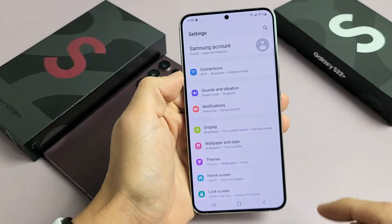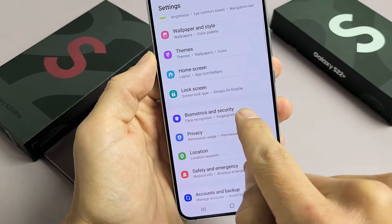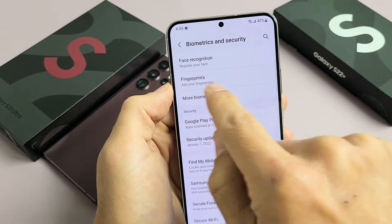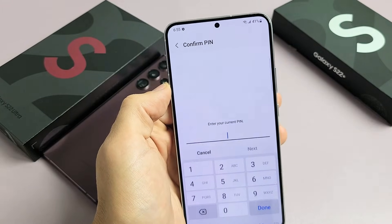From here, you want to go to Biometrics and Security. So we're going to scroll down until we see Biometrics and Security and tap on that. Then the second one from the top says Fingerprints — add your fingerprints. We're going to tap on Fingerprints right there.